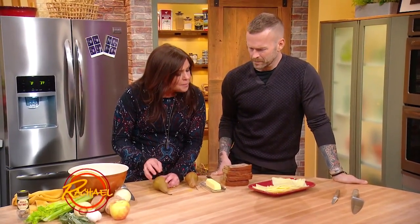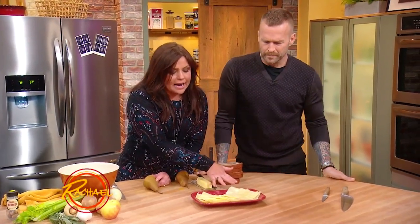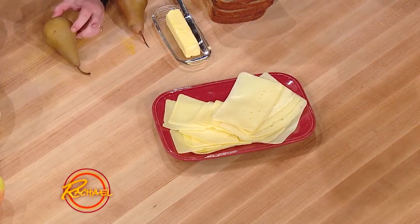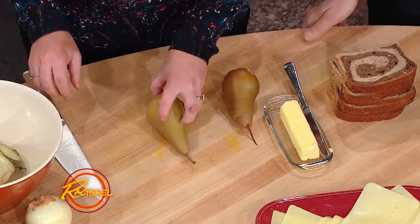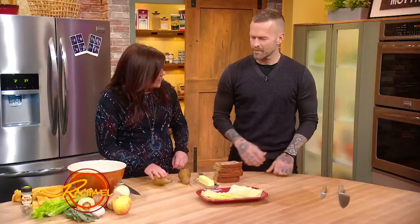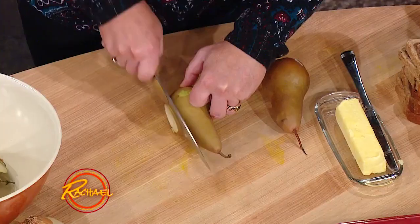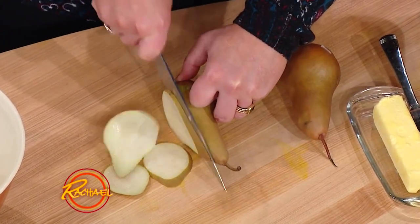We're going to combine ripe pears with — you could do any combination of cheese you like — I have Swiss and Fontina, I thought that was nice with pears. The first thing you want to do with a round object is give it feet, so we're going to trim off a piece of the pear so we can stand it up. Now it's nice and stable. Now we're going to very thinly slice the pear lengthwise, working nice and slow until you get to the core.